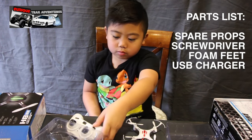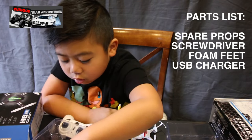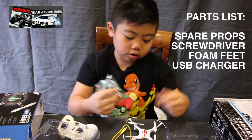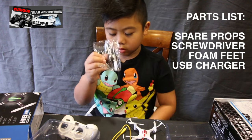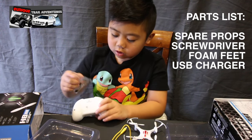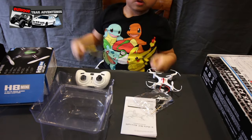Inside the box there are some spare propellers and a little screwdriver. The screwdriver is for the remote because it takes batteries inside.